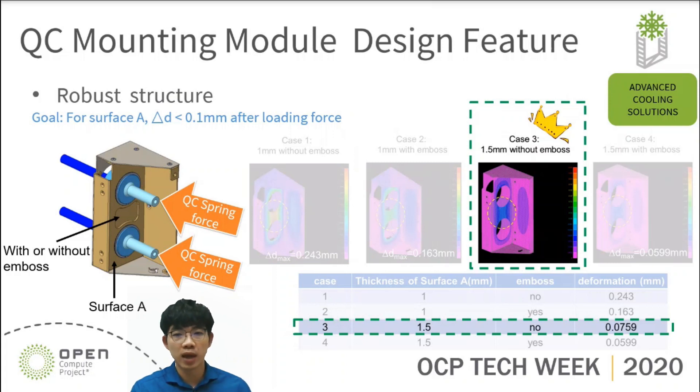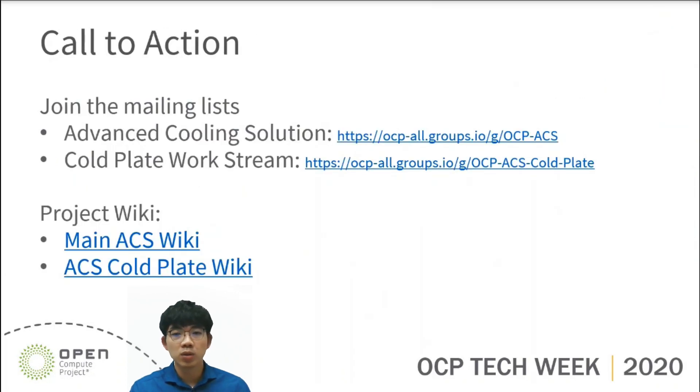That brings me to the end of my presentation. Here is the call-to-action page. Please check the link below for more information about the advanced cooling solution and OCP project workstream. Thanks for your attention.